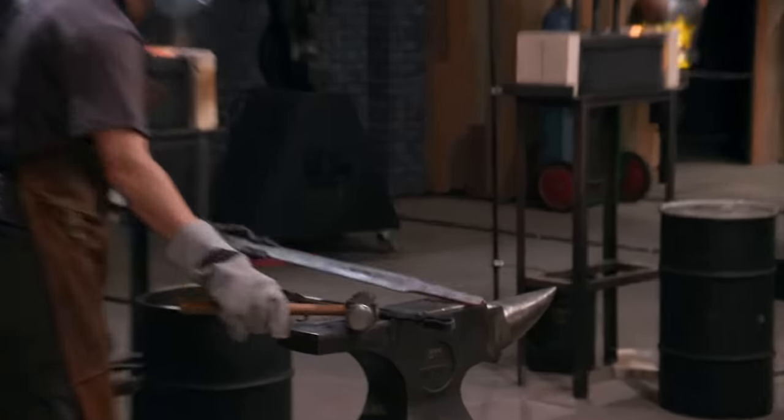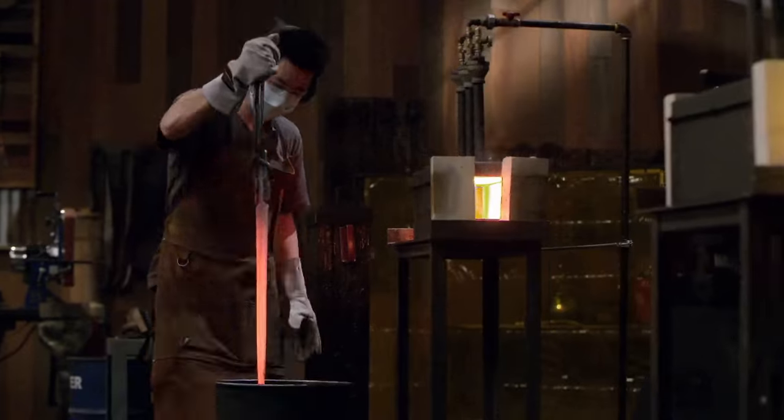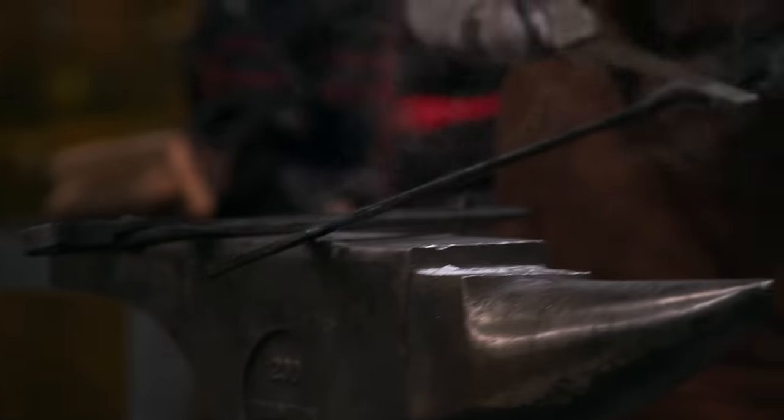I already have my blade mostly forged to shape and I get ready for the quench. If this quench fails, it can send me home and end my win streak. Here we go. Jesse is now in the oil. That's great. It went perfectly. The blade looks great. There's no cracks, I heard no pings. Things have been going great in this round so far.